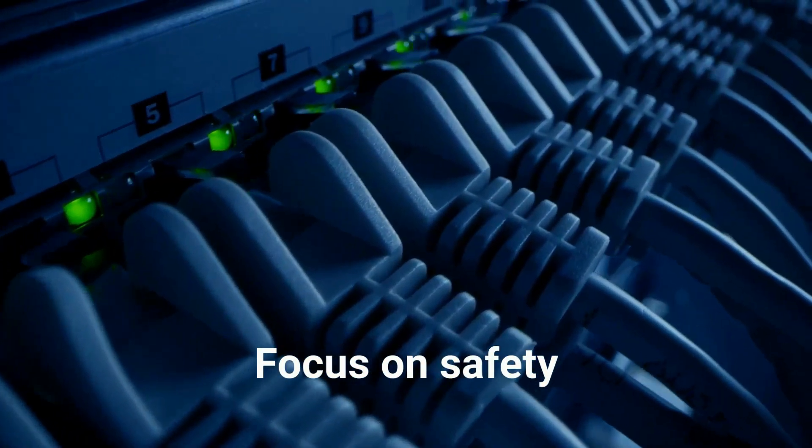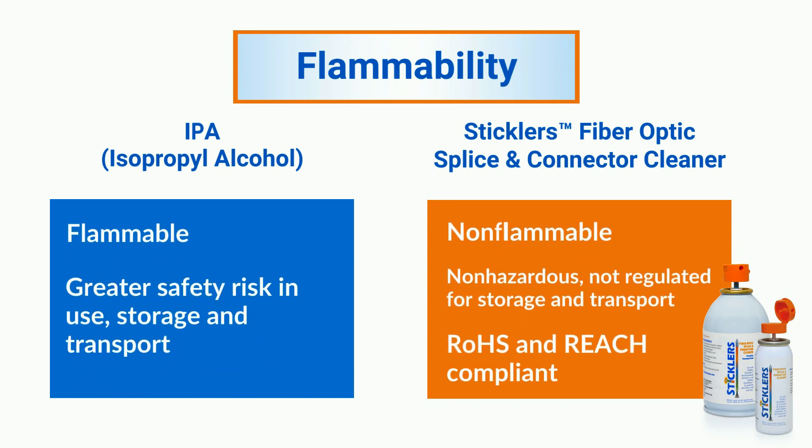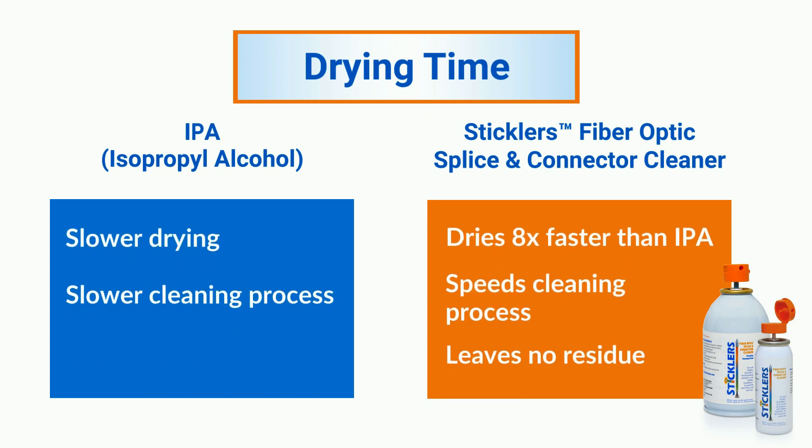With our focus on safety, Stickler's Fiber Optics Splice & Connector Cleaner is engineered to be non-flammable, safer to use, and rated non-hazardous, non-regulated for storage and transport. This static-dissipating fluid dries eight times faster than IPA for a quicker cleaning process.